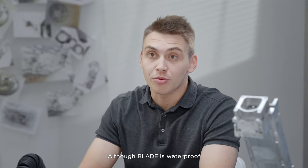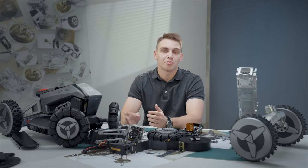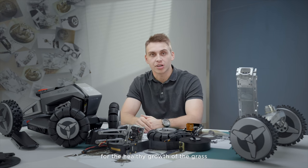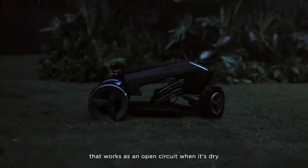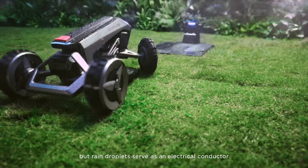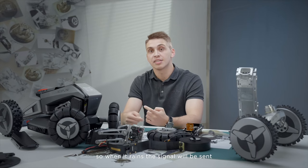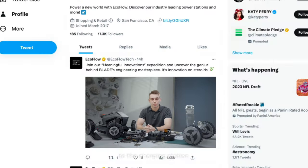Although Blade is waterproof, we do not recommend using it in the rain — mainly to protect your lawn, because mowing in the rain is not good for the healthy growth of grass. There is a simple rain sensor that works as an open circuit when dry, but rain droplets serve as an electrical conductor to close that circuit. So when it rains, the signal will be sent and the mower will automatically return to the charging station.